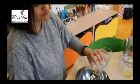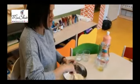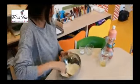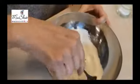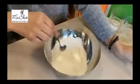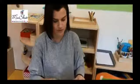Mix the flour. And then you mix really well, like this. And then you put in one teaspoon of salt.